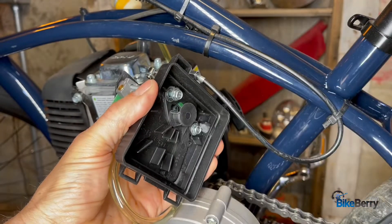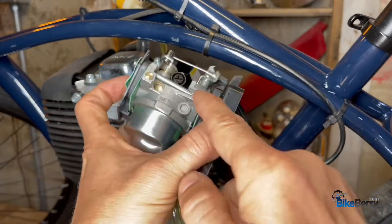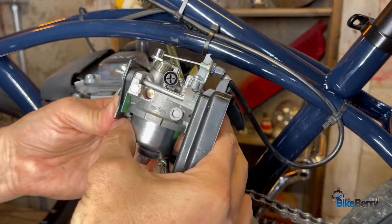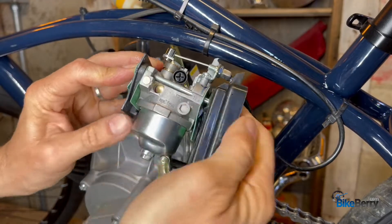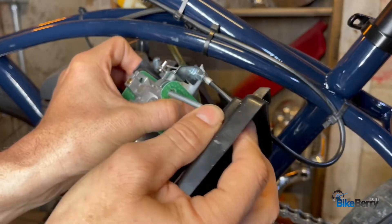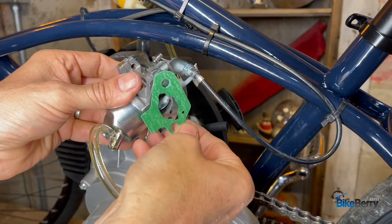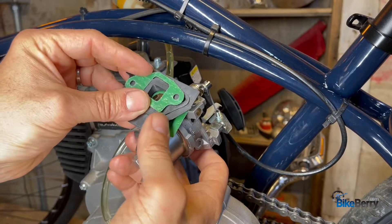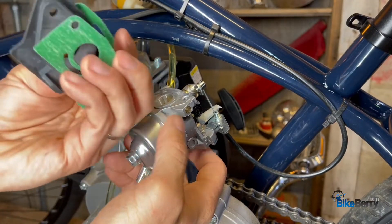Pull the filter out and you're going to loosen that bolt and that bolt — you can see it threads all the way through everything. Once you have it off the engine, just start peeling away the layers and pull the bolts out. Gasket — that's the orientation. Over here on the back side, gasket — that's the orientation. Spacer, another gasket, and you've got your carb.